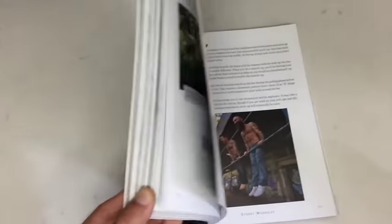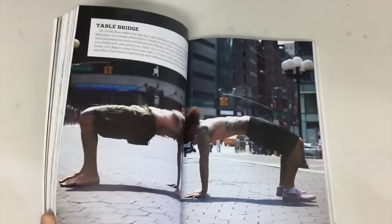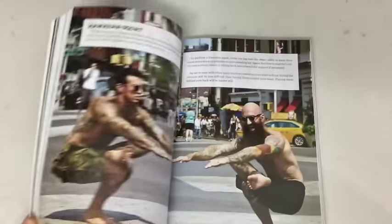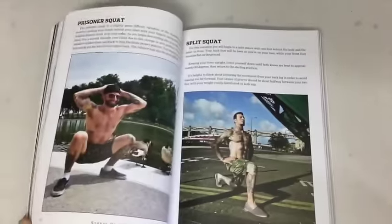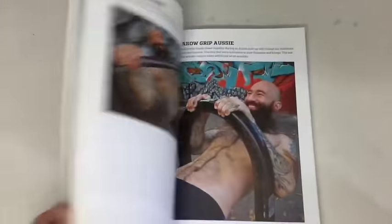So you can see we've got lots of full-color images, lots of progressions, lots of exercise variations, stuff for different fitness levels. Danny and me break down all these exercises with the clearest instructions that we can, and lots of motivational tips and photos in here.